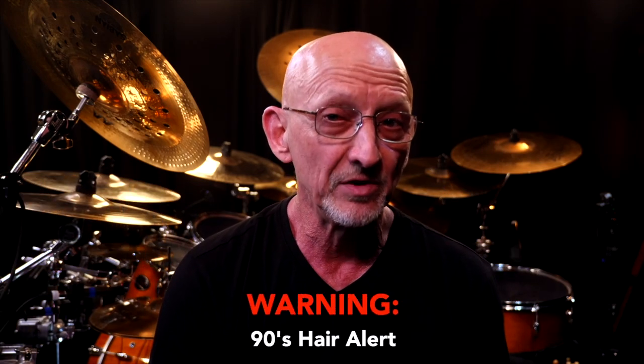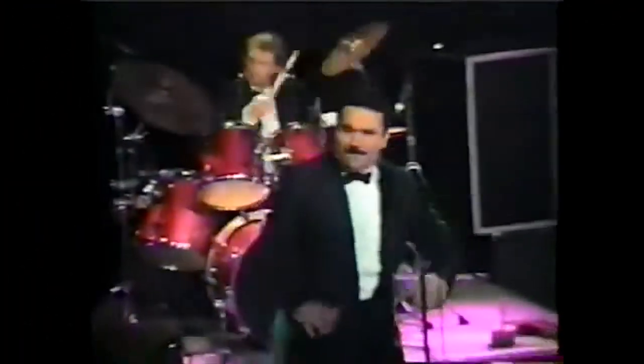Hey everybody, it's Guy Gelso here and I've got some delicious, tasty, groovy double bass drum ideas that I don't see anybody using — and they're so cool, you could even use them at a wedding. First, you're going to need one of these, or two of these: an 8x8 riser and some metal horns.